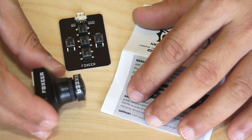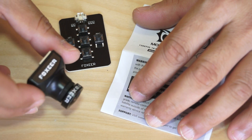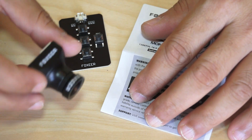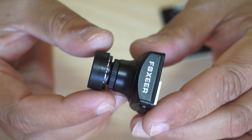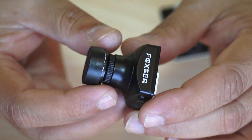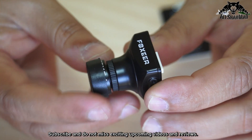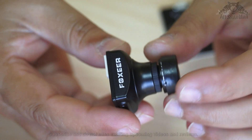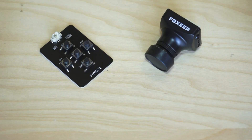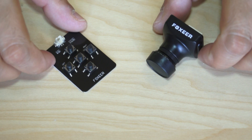Unfortunately at the moment I won't be able to use this camera right away and show you how to tweak the settings. I'm very packed and busy with work, but I will keep this camera safe. Once I have time and the drone I want this camera on is ready, I will make a video showing how the camera performs. If you'd like to order this camera, find the ordering link in the video description.